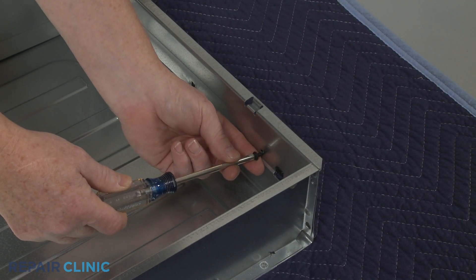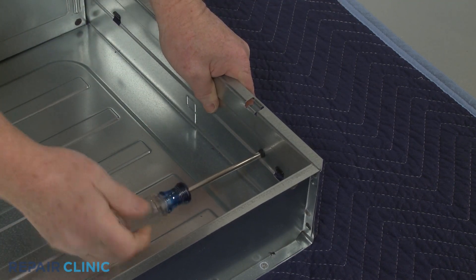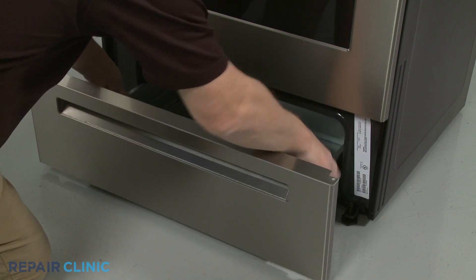Replace the screw. Reinstall the drawer and your electric range should be ready for use.